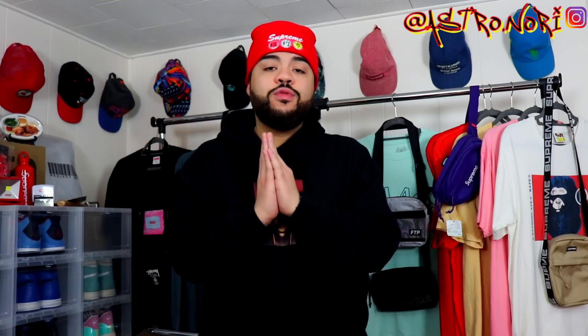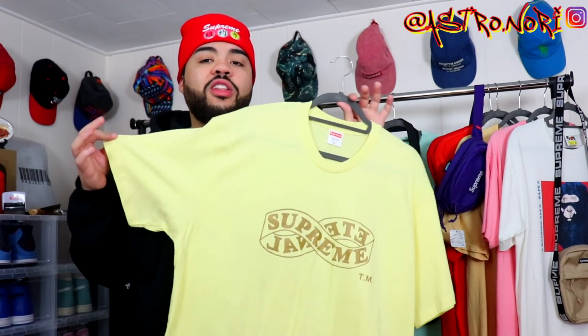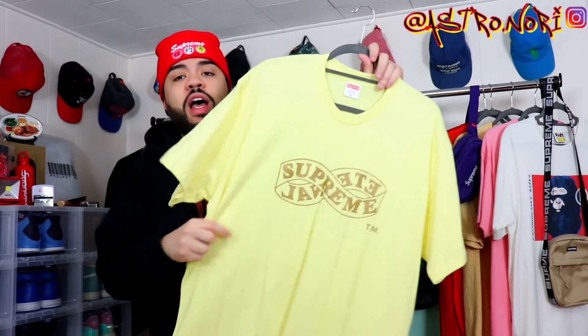I'm actually gonna be starting a new giveaway, as I promised in the last video. I'm gonna be giving away this tee right here — it's perfect for springtime, especially in this color. It's like a real pale yellow colorway. I like this shirt but I just haven't worn it, so I'd rather one of you guys have it. Go ahead and click the Gleam link at the top of the description — this one's gonna be going on for about four weeks, and after that I will choose the winner.